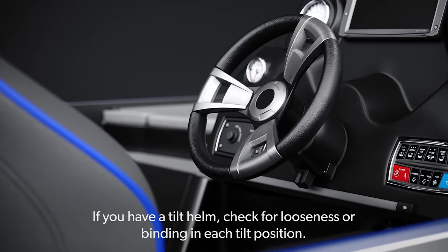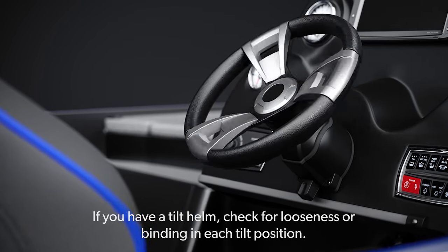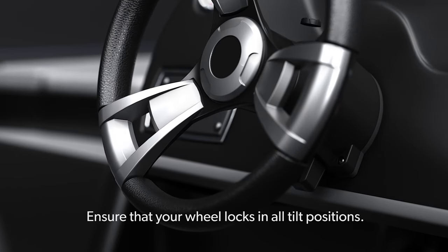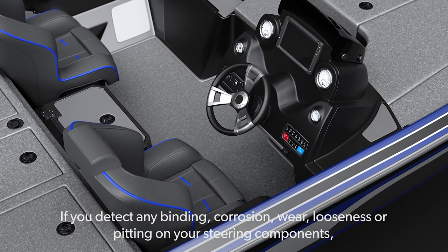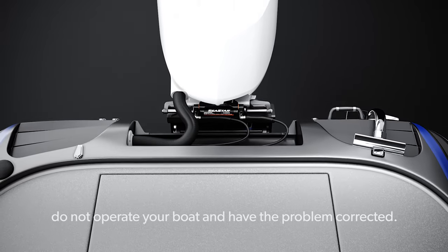If you have a tilt helm, check for looseness or binding in each tilt position. Ensure that your wheel locks in all tilt positions. If you detect any binding, corrosion, wear, looseness or pitting on your steering components, do not operate your boat and have the problem corrected.